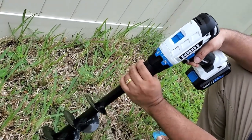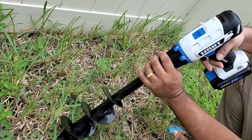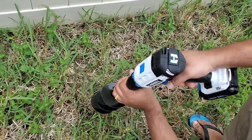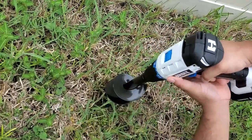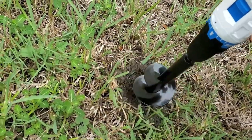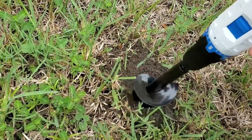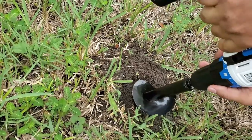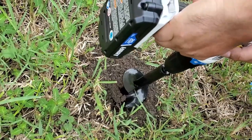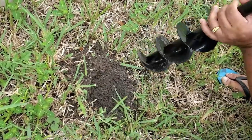We have the battery here, but you can have the corded one too if you have a long cable cord. It is handy. So this is the way you can use this one — it's really easy. Once you get stuck you have to reverse direction and it comes out.